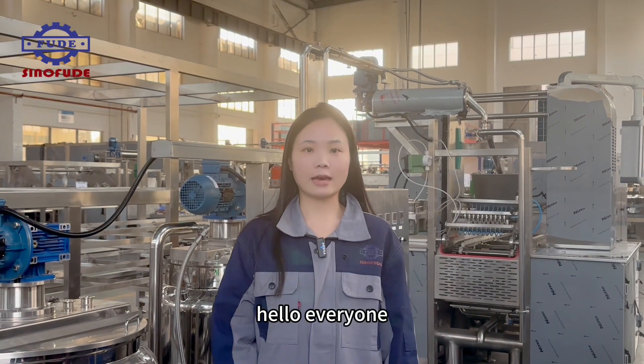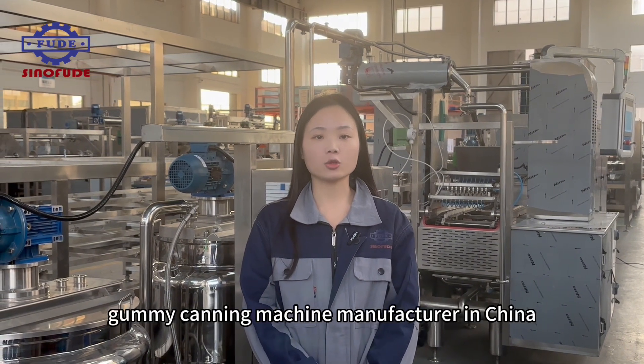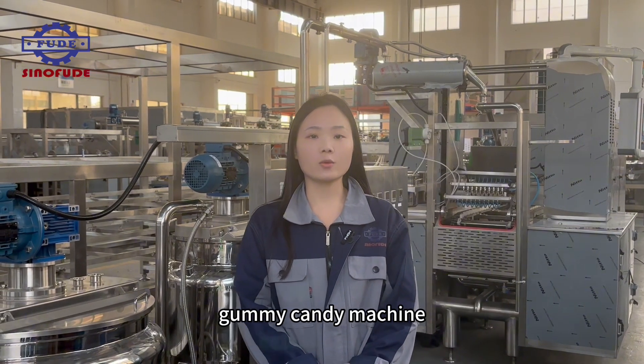Hello everyone, welcome to my channel. This is Hannah from SenoFood. We are the biggest gummy candy machine manufacturer in China. Today, we will introduce the model CLM80 gummy candy machine.